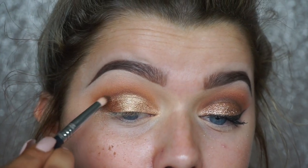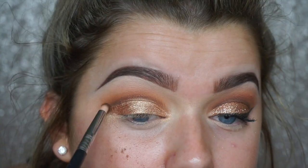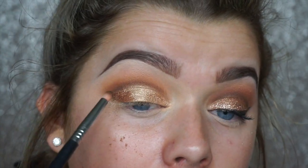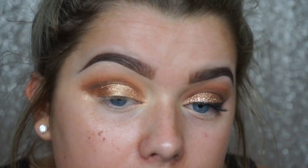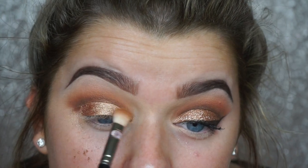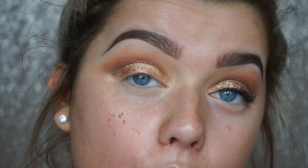Now it's a little bit of going back and forth to define the crease however defined you want it. I'm taking the pencil brush and just tracing over the top and buffing it in, then going back in with my fluffy brush to blend everything out.